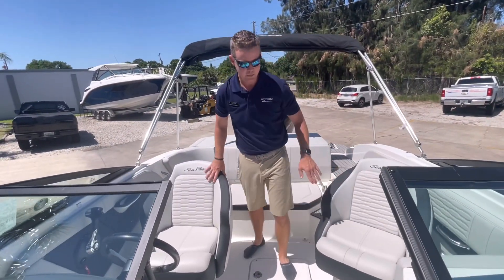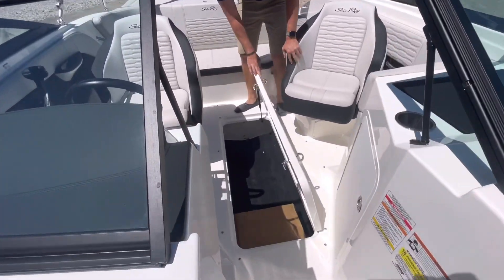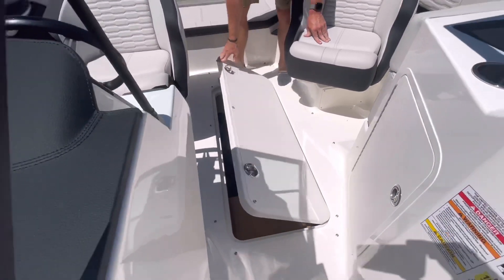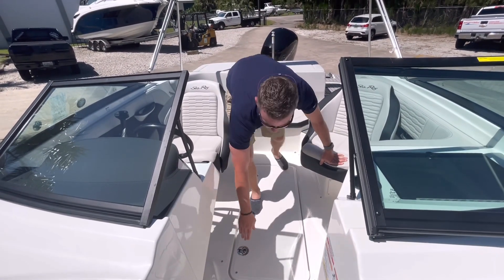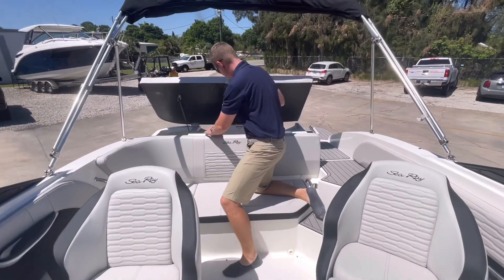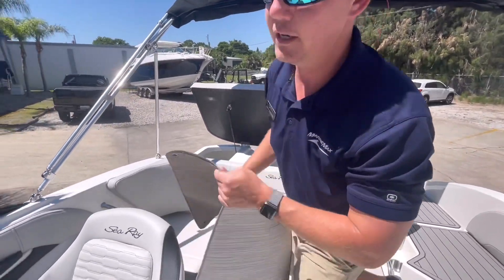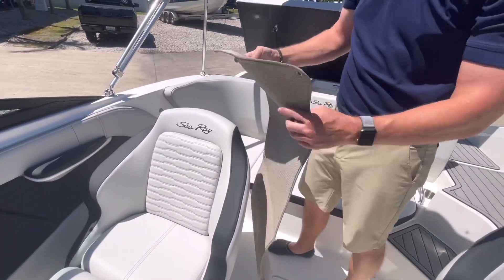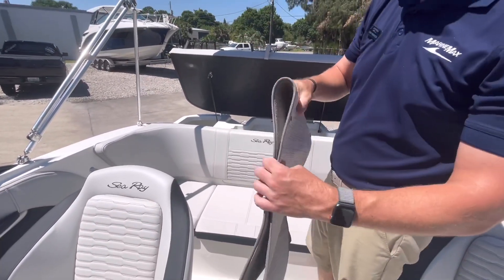With the dual captain's chair setup, I do have a very deep in-floor storage compartment — a great place to throw in fishing rods, a wakeboard, or some skis. Stainless steel hardware all the way around to keep things locked in place. There are also some snaps on the floor for the option of this Infinity Vinyl woven flooring. It matches the gray interior very nicely, and it has a nice padded backing, so it lets my feet breathe a little bit when we're out for a long day on the water.